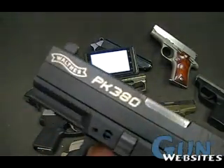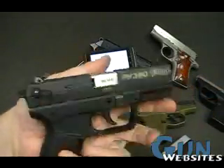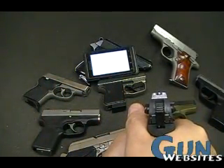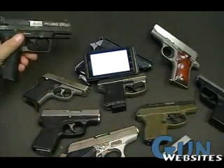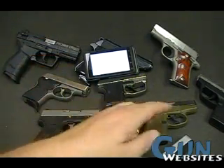Next up is the PK380 from Walther. We are talking about a large pistol — this is probably as big as a Glock — so it should be fairly easy to acquire, and it sure is. Big, easy, standard sights, easy to acquire against multiple types of background. You sacrifice a little on size, but you get nice sights.